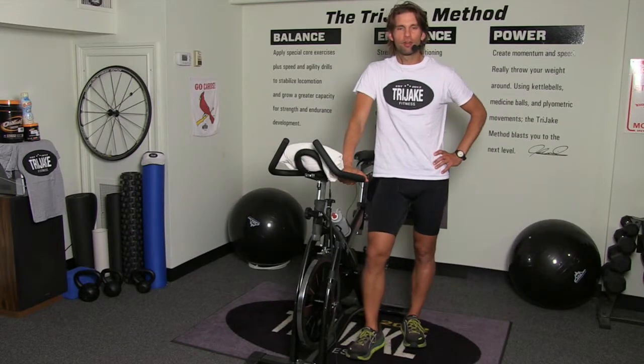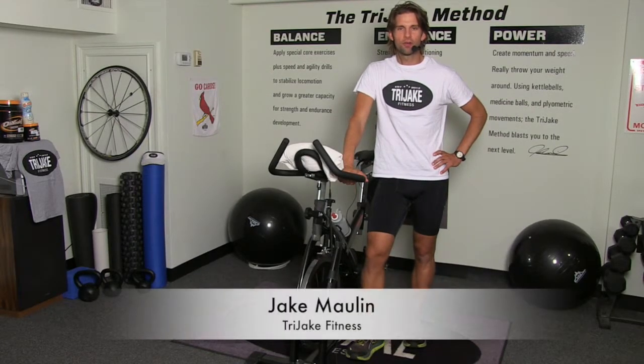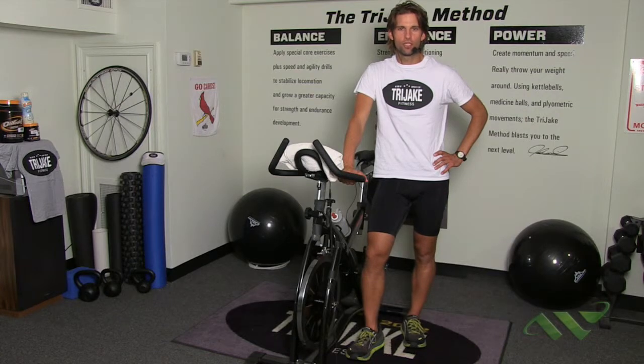Hi, folks, and welcome to Try Jake Cycling. My name is Jake Mullen, owner and operator at Try Jake Fitness right here in Wellesley, Massachusetts, and the next 30 minutes is a show dedicated to you, the at-home indoor cyclist.